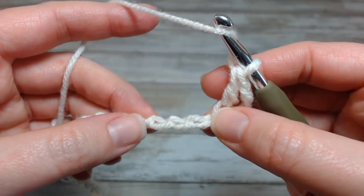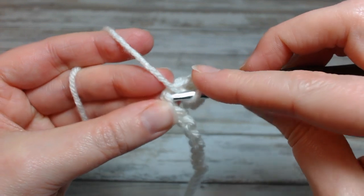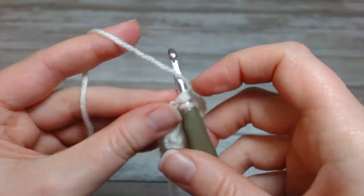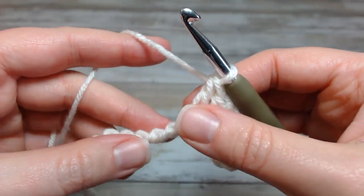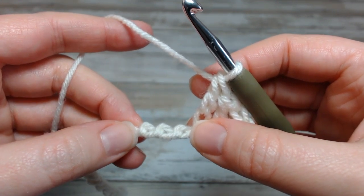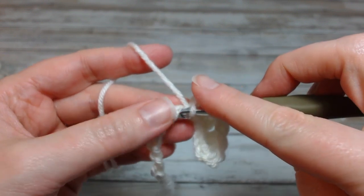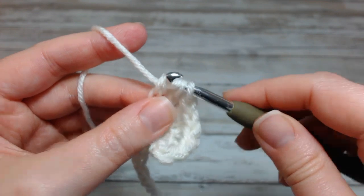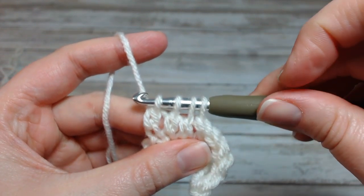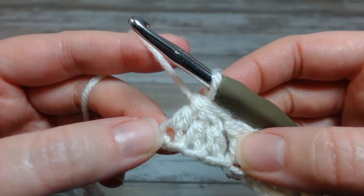Now we're going to do a double crochet in the next three stitches. Then we're going to do a decrease, which is taking these three chains and making them into one stitch at the top. This is also known as a double crochet three together. So I'll go into the first chain, start that stitch and hold it, second, hold that stitch, and third, hold that stitch. Now I will complete the decrease where I have just made three double crochets together into one.